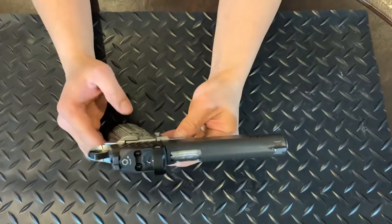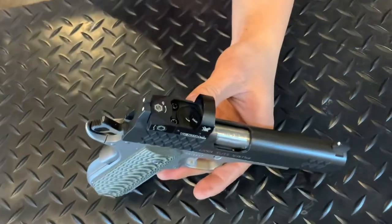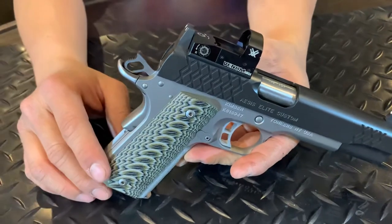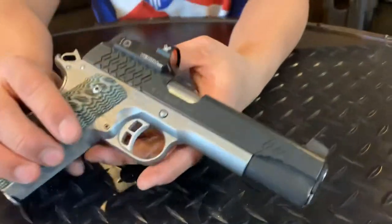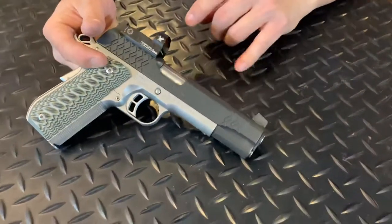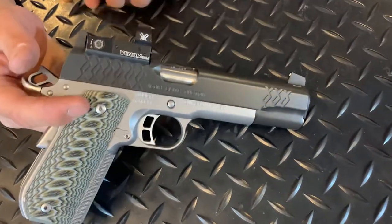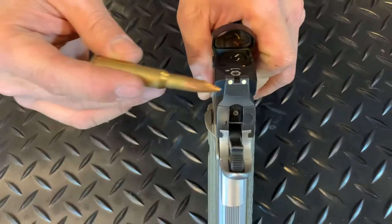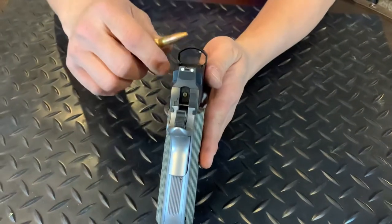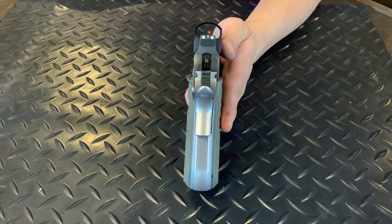I would say that this gun is based on the government model Series 70 — not the Series 80, but the Series 70. I'll throw that out there for those of you who have a question about what series this slide is based on. It came with a taller front sight and a taller rear sight. It's almost lined up with the red dot, the front sight, and the rear sight.